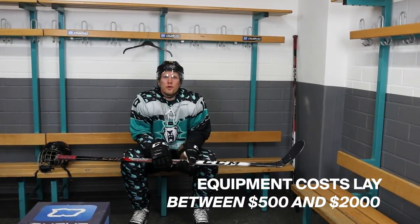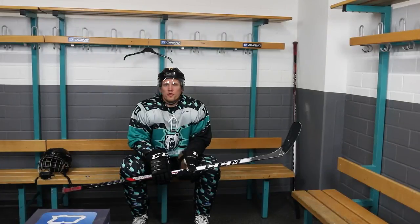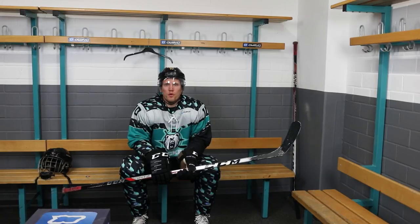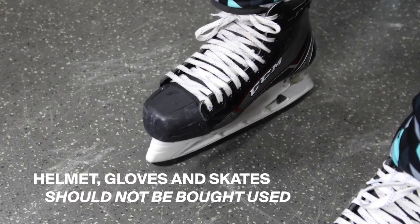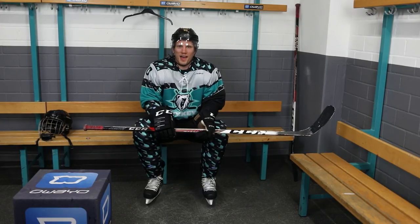A full set of hockey equipment roughly starts at around $500. You might be able to save some money by buying some equipment second hand or on sale, but I wouldn't recommend buying a helmet, gloves or skates second hand. If you enjoyed today's video, like and subscribe to our channel. I'm going to hit the ice now!